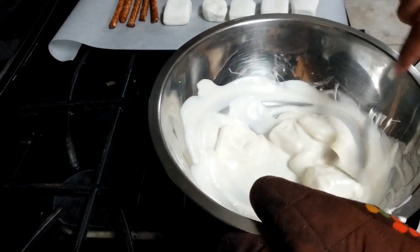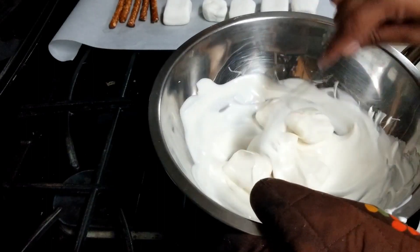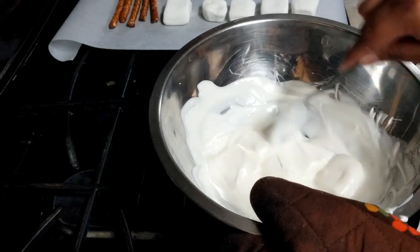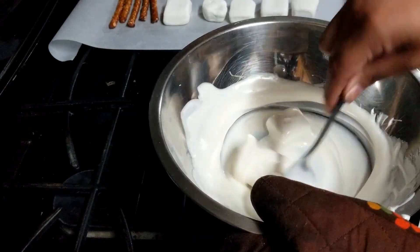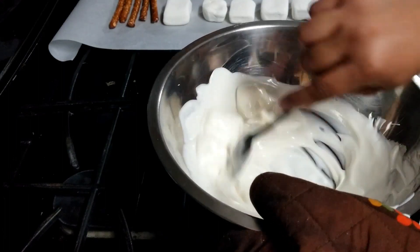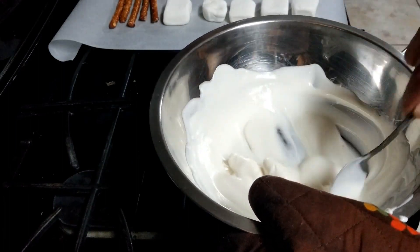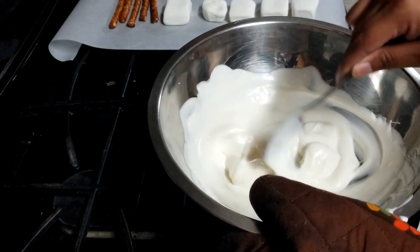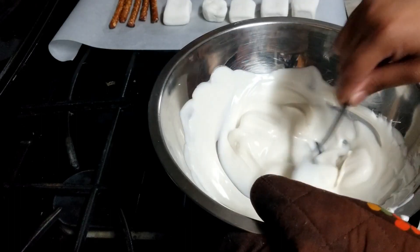I'm only going to do five of each treat, so that's 20 treats total. There should be more than enough to cover those the way I'm going to do them. If you're doing more, you want to make sure you just add more almond bark — or whatever you're using. I'm going to be doing different colors for this later.